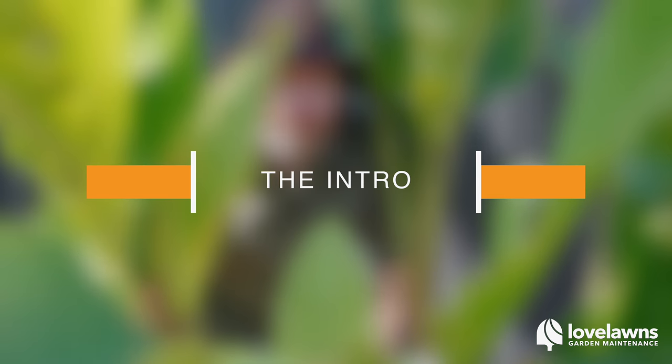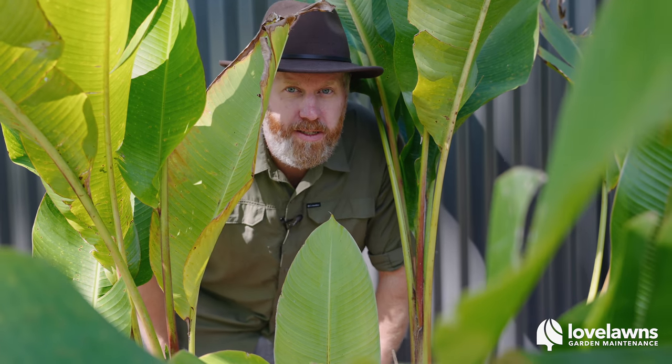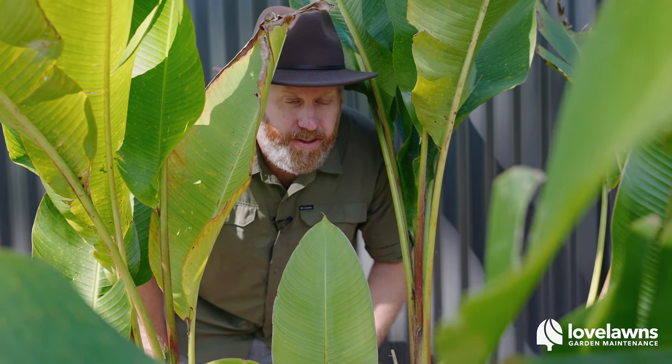Hello everyone, I'm Kai and welcome to another video from Love Lawns. You're thinking of starting a new lawn mowing and garden maintenance business, but you don't know where to start. There's a lot to think about. You might be feeling a bit overwhelmed with it all, but don't worry — the most exciting thing is you've decided to start your own business, to be your own boss, to work in the great outdoors. And although it's bloody hot in the summer here and it is hard work, in my humble opinion, it is by far one of the best jobs you can do in the whole world.